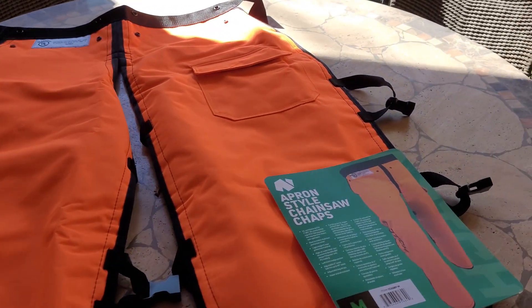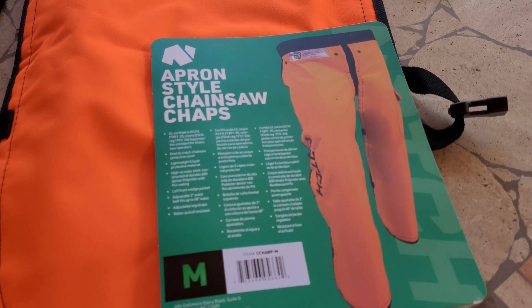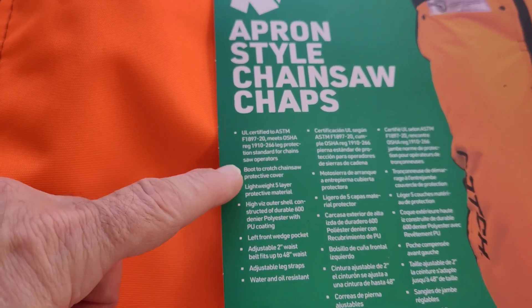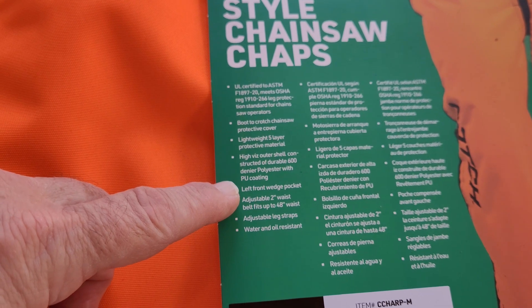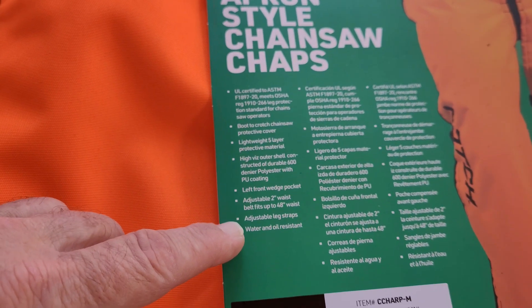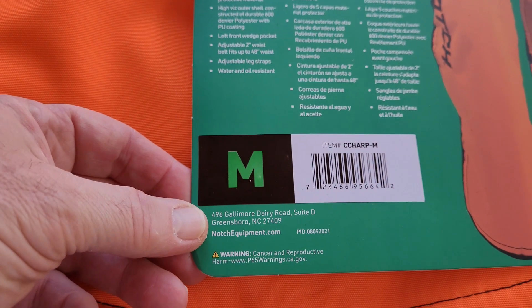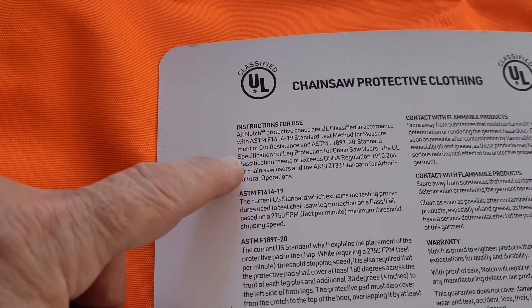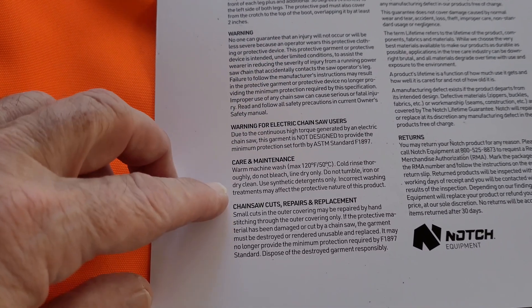Check out these chaps — apron style chainsaw chaps. You put them on in front of your legs and they help prevent injury from a chainsaw. They have OSHA certifications, boot to crotch chainsaw protective cover, five-layer protective material, high-viz, a left front wedge pocket, adjustable two-inch waist belt that fits up to a 48-inch waist, and adjustable leg straps on the back. They're water and oil resistant, made in Greensboro, North Carolina. Now how am I going to test if these work? I'm definitely not going to put a chainsaw on them when they're on my leg... or will I?